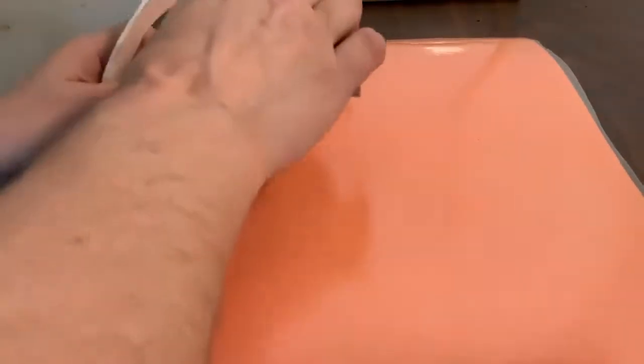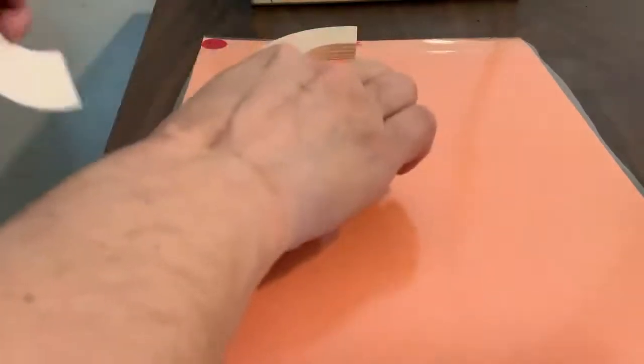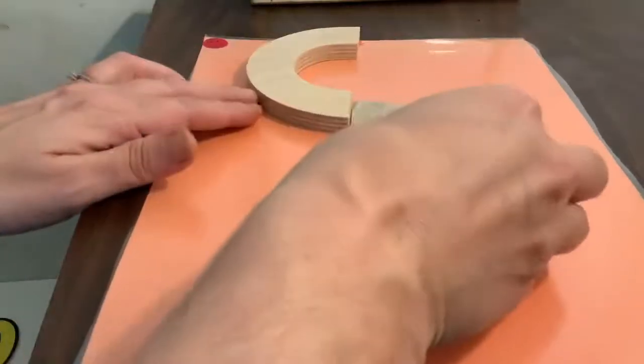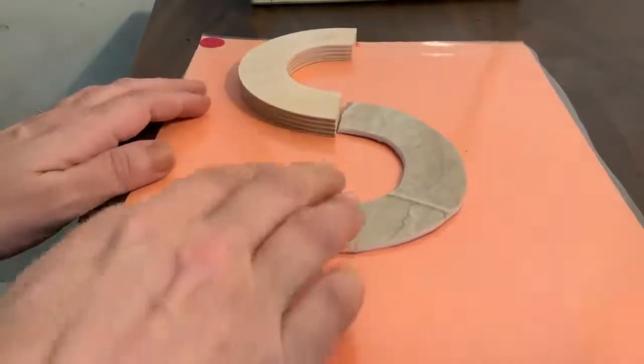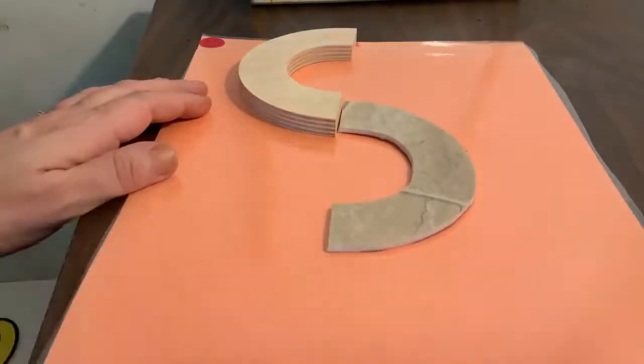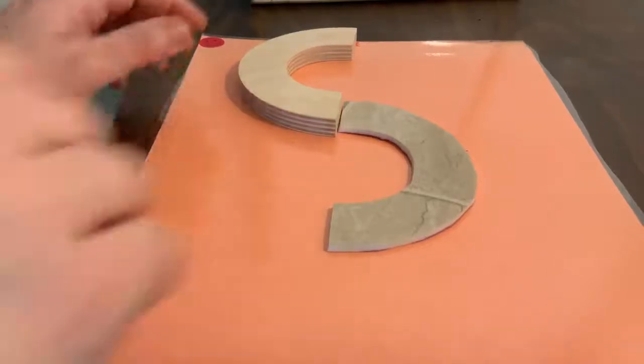This is also a center starter letter. I am starting in the center, making a little curve to the middle, making a little curve back. What did we make? A letter S. Very good — little curve, letter S.